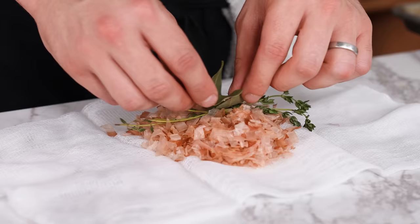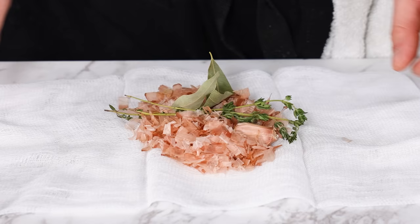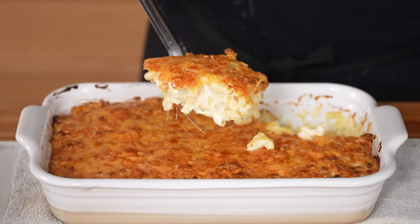I mean, you could really pick up on the smokiness from the bonito, the freshness from the thyme, a little bit of garlic undertones. I'm doing this every time I make mac and cheese.